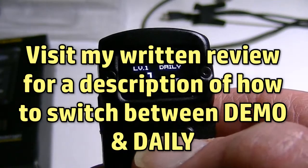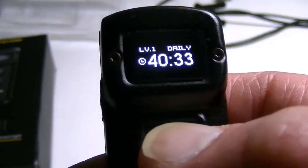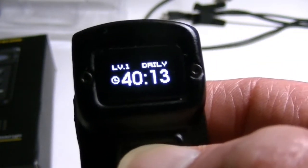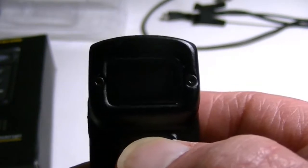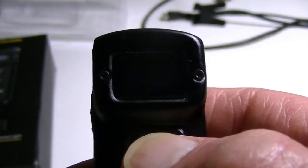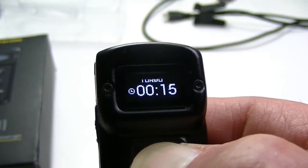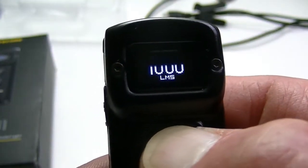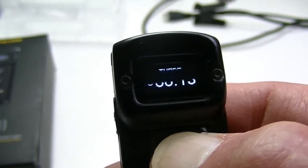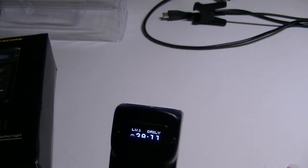With each mode change, pressing the button shows you how many lumens are on that mode and approximately how much time is left. To access turbo, you press and hold the mode switch from any mode or from the off position. Pressing and holding takes you to turbo, which shows 1,000 lumens and about 14 minutes of runtime. Turbo mode is pretty bright — certainly impressive for a light of this size.